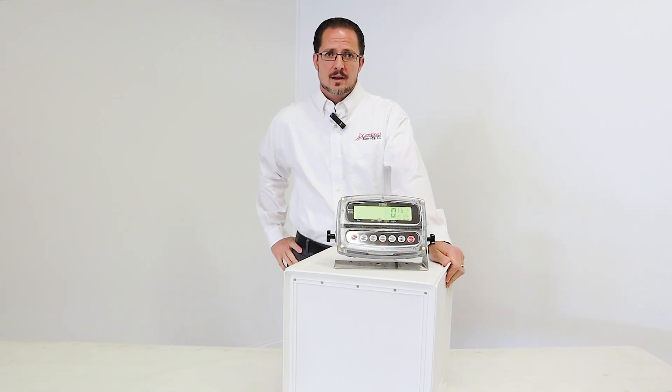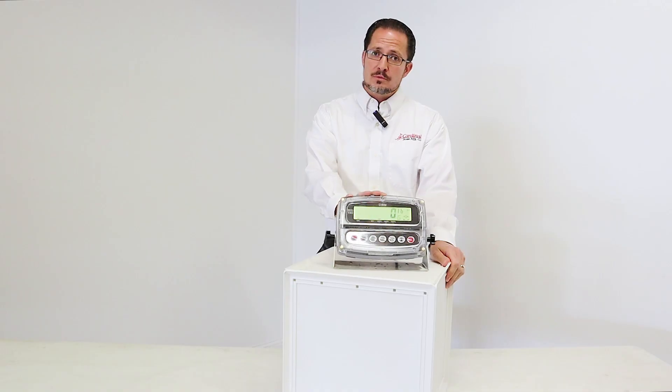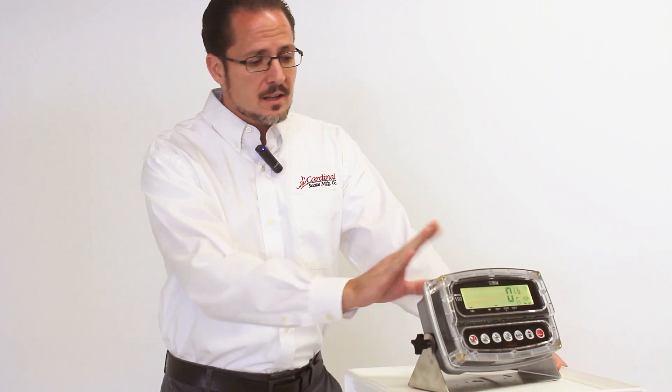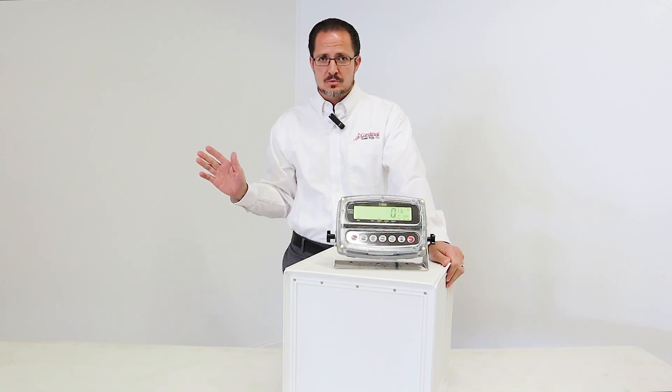Hi, I'm Frank Nobor. I work as an international sales manager for Cardinal Scale, and I'm here to talk about our 190 indicator. For those of you who know and love this indicator, there's hardly anything I can say that will reinforce that belief. We sell this indicator all the way from Christchurch in New Zealand to Antigua in Guatemala and everywhere in between.